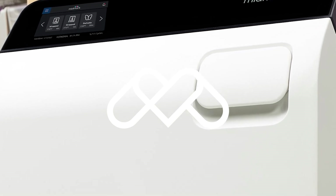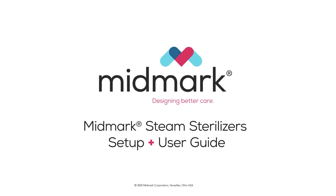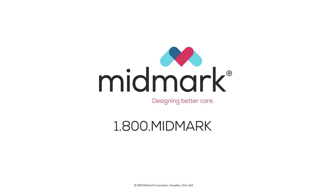For more detailed information about your sterilizer, refer to the Midmark steam sterilizers setup and user guide. For further assistance, contact Midmark support services at 1-800-MIDMARK.